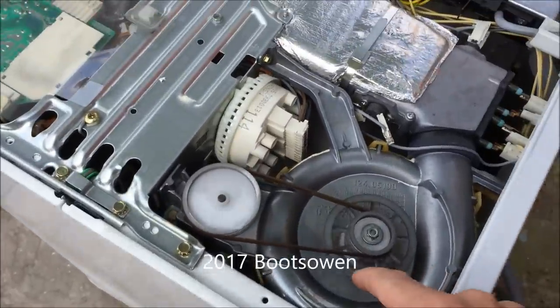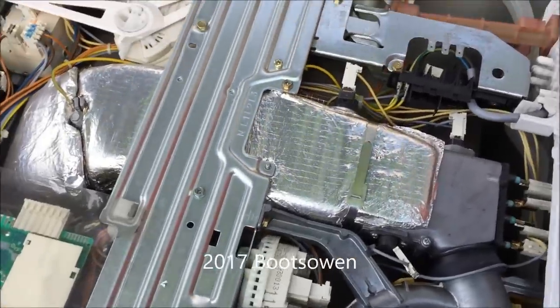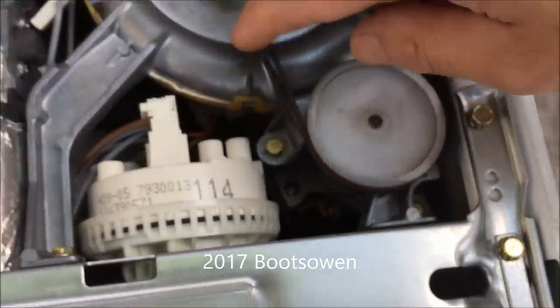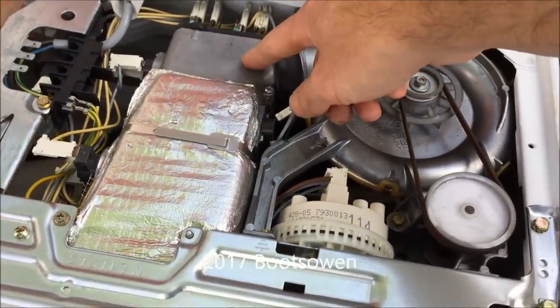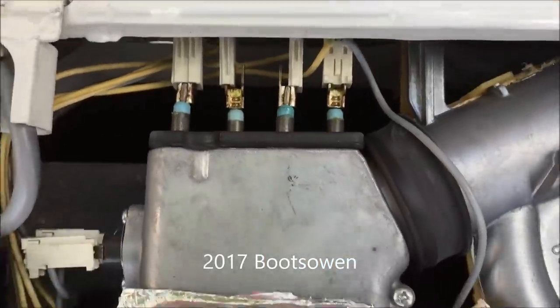Inside though, it's a pretty clean arrangement. This is your dryer fan motor down underneath, driven by a belt — quite slack. You've got a fan housing there that pushes air through an element, and you've got two separate heater elements, probably for high and low settings.